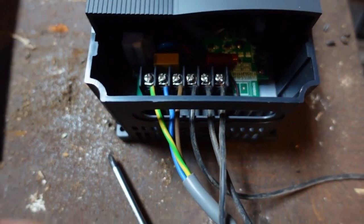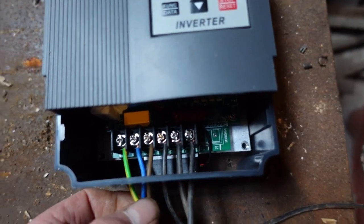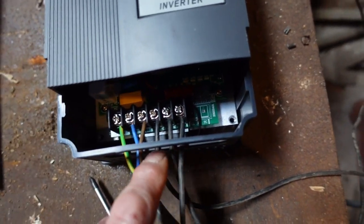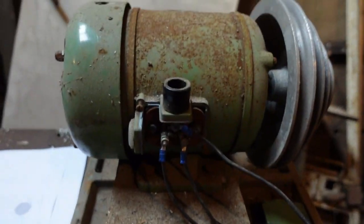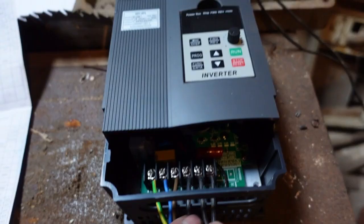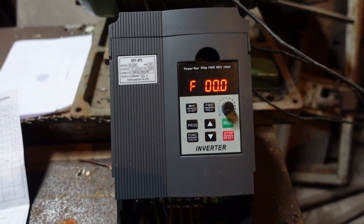To wire the thing up, you wire it in this fashion. Earth goes to the earth terminal, which isn't marked as earth. Neutral to A1 or L1. Live to L2. Then the motor wires to U, V and W. The motor must be delta wired. It doesn't matter which wire goes to which on these three terminals at either end.